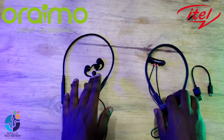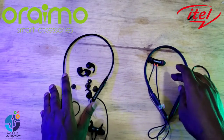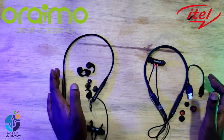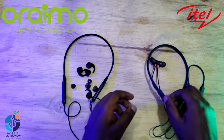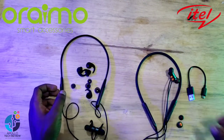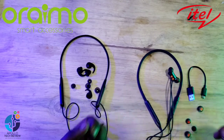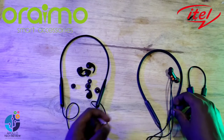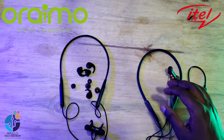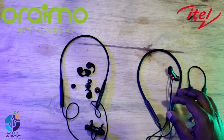For connectivity, both neckbands use Bluetooth 5.0. For battery size, this iTel has 150 milliamp-hours, while the Oraimo has 100, making the iTel last longer. They both have the same connecting range.